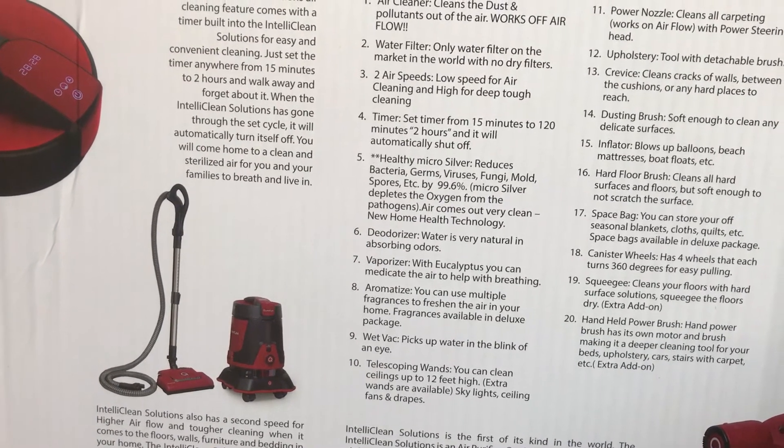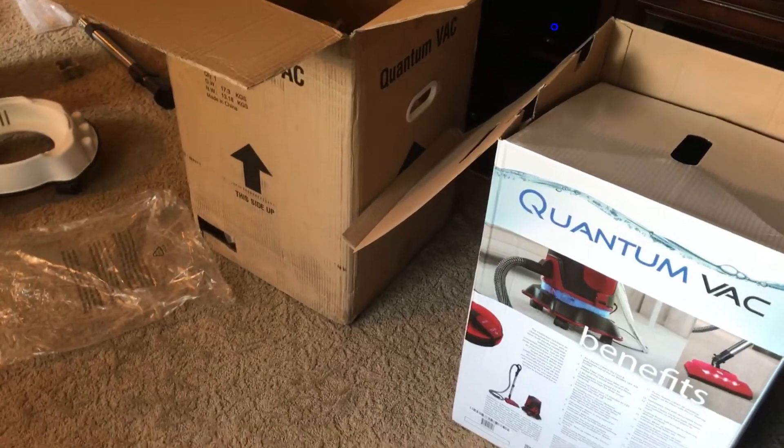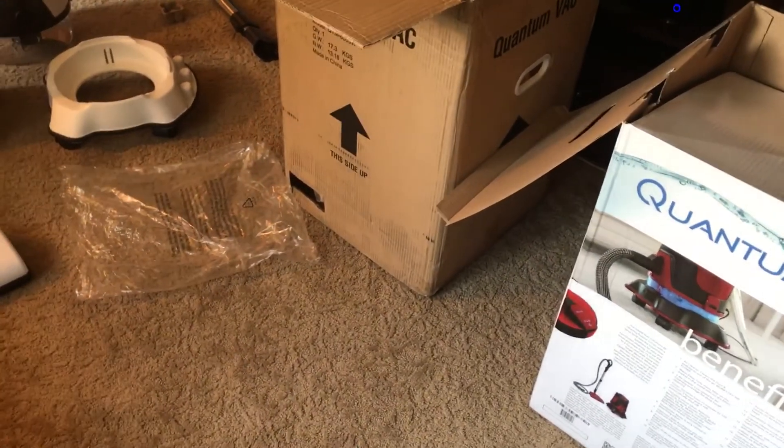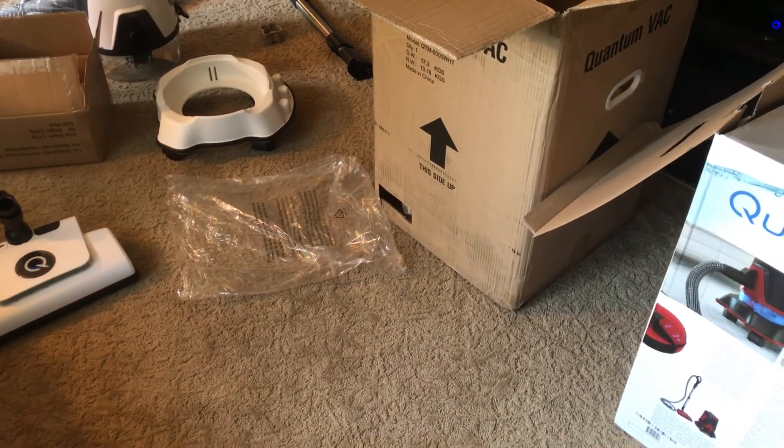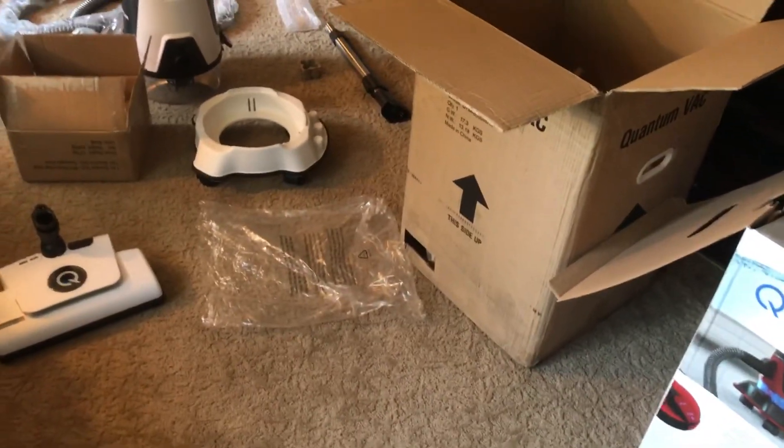I'm kind of upset that I didn't get an owner's manual, but I'm pretty sure I can figure it out. So I will put this together and make a video, and I will also probably make a video of this compared to the Rainbow. I'm sure a lot of people, especially the big Rainbow freaks out there, want to know if this is worth buying or not. So here we go.